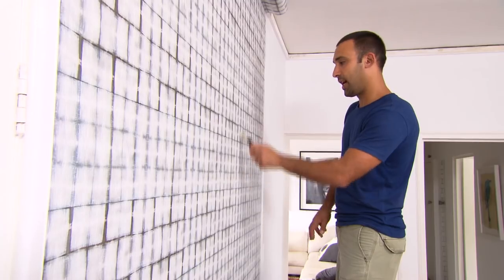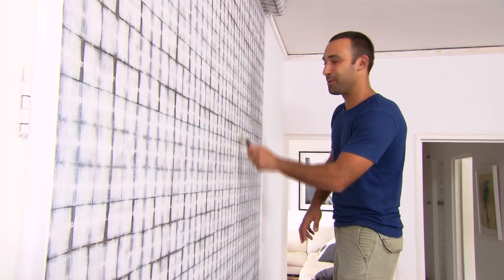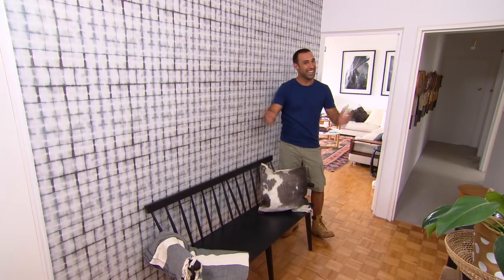Because the edges of the paper are most likely to lift, it's a good idea to go over them with a roller — that way we'll make sure they're stuck down for good. With these simple tips you'll get a bubble-free wallpaper every time.